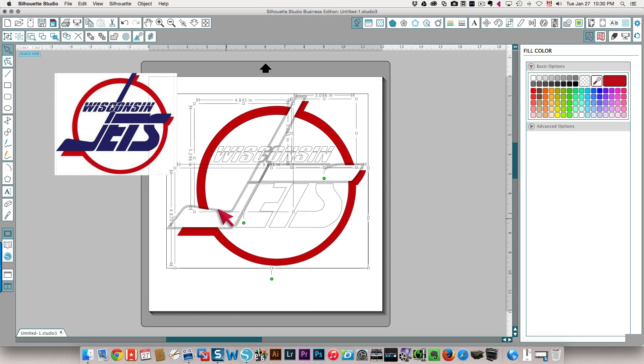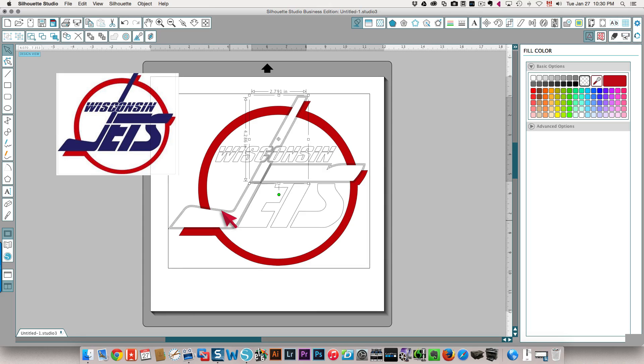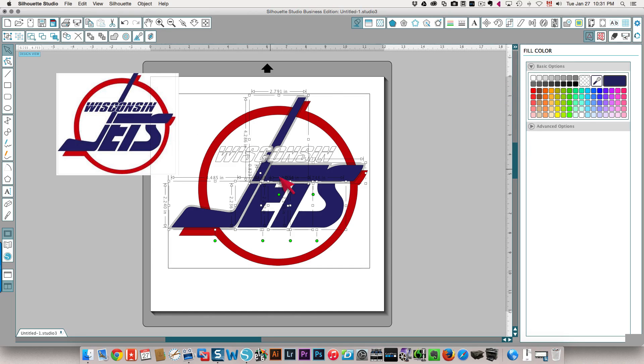All of the rest of those pieces need to be in blue. I'm going to click away and then click the pieces I need in blue, shift-clicking again to select multiple. Then I'm going to click the eyedropper again.